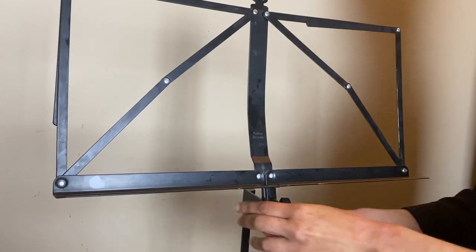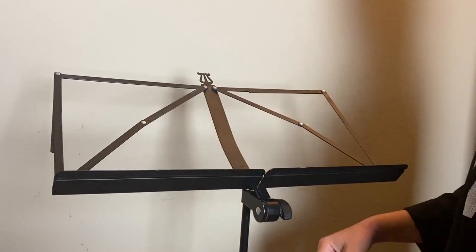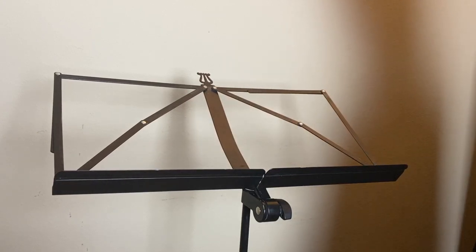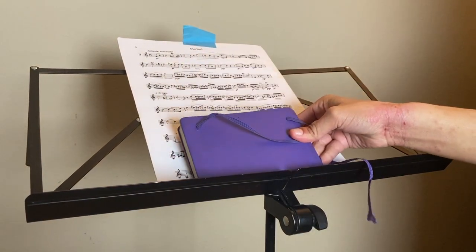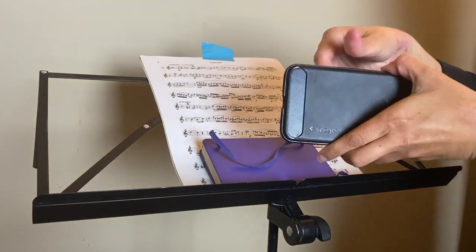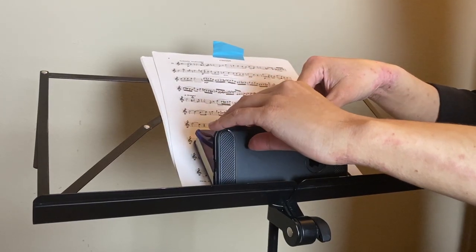You can do something similar with a wireframe stand. The problem is that when you crank it all the way to the bottom, the sheet music holder runs into the little stand pole. So what you can do instead is take a piece of sheet music or a sheet book, then take that little notebook from earlier, and then take your phone — lift up the notebook in that divot where the bottom of the sheet music is and create a little wedge. This way you can stand the phone up straight, and voila.